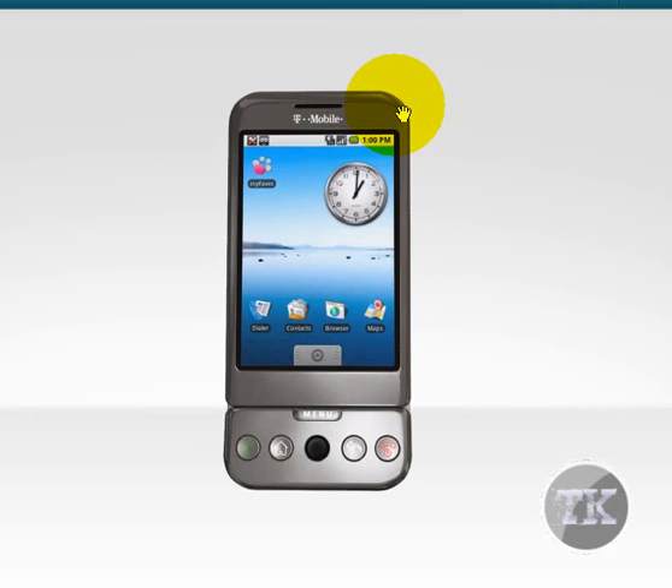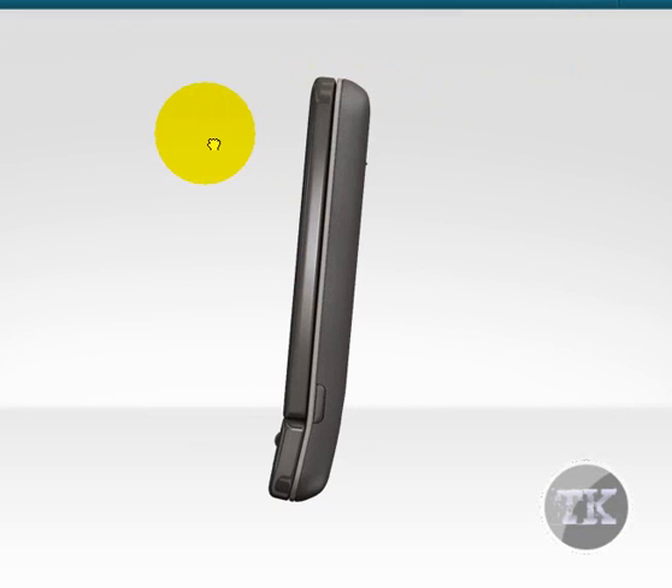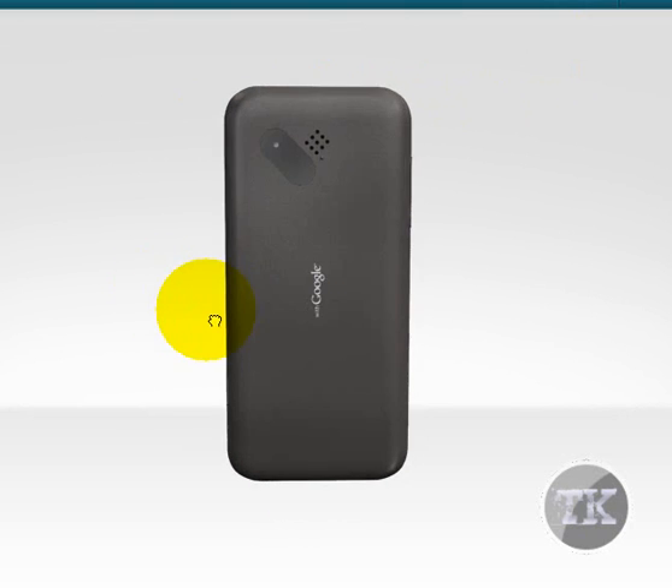Here is what the phone looks like on the outside. As you can see, it's a full 360 view. As I turn to the side, it's kind of angled. Turn to the back — you see the Google logo in the back. There's a camera.